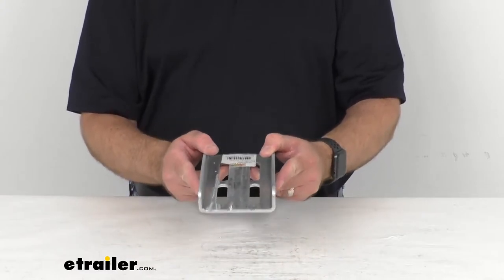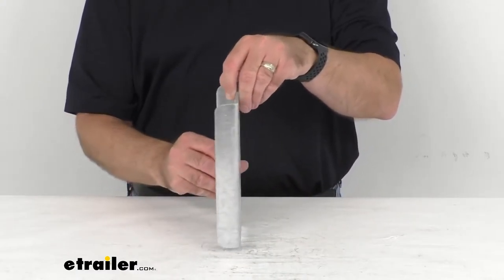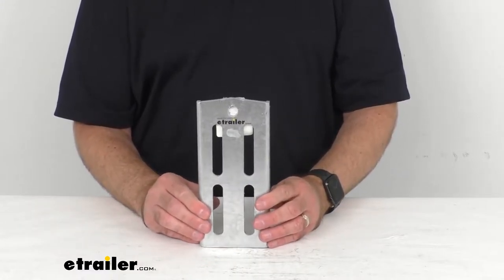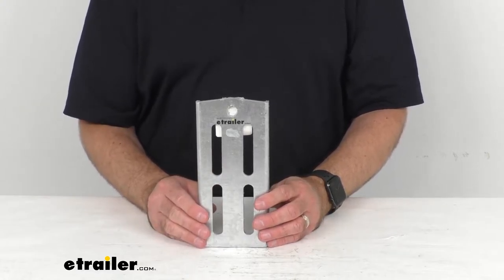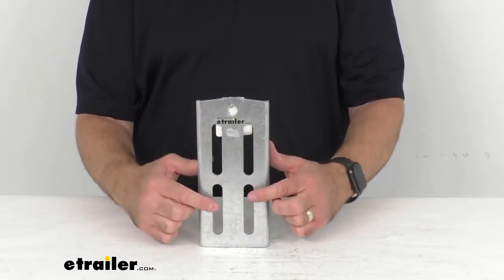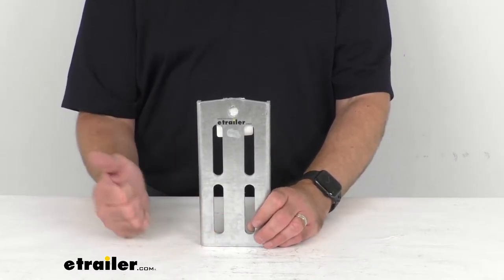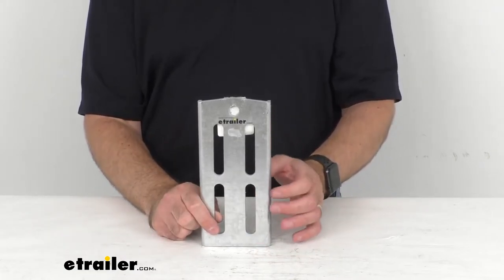This rust-resistant bolster bracket attaches to your boat trailer's frame with two U-bolts to ensure an extra sturdy connection to your trailer frame to support your bunk board. Two brackets are required per bunk board, and with this you will only get one bracket. The mounting slots permit as much as three inches of height adjustment during the installation. This is made in the USA of seven gauge galvanized steel that's going to resist rust and corrosion.